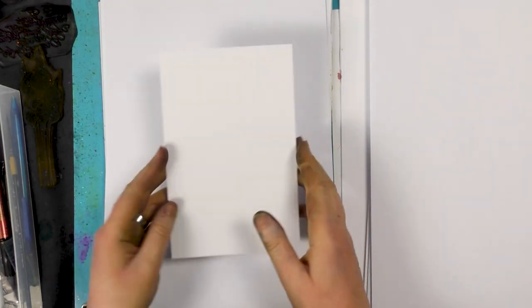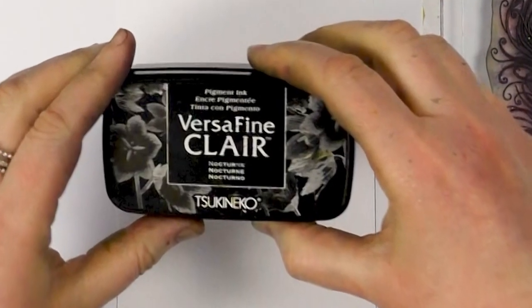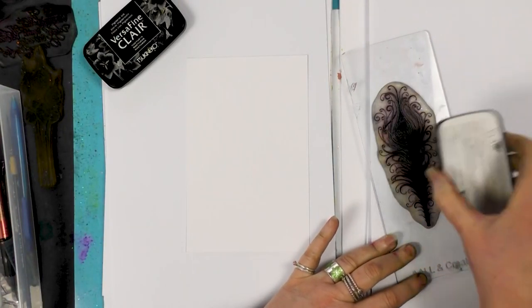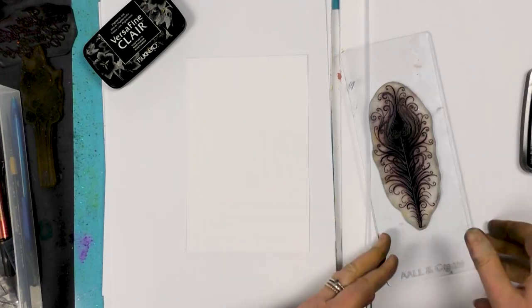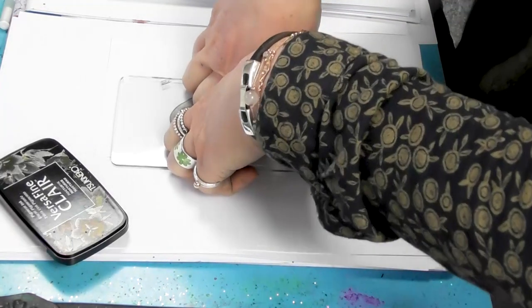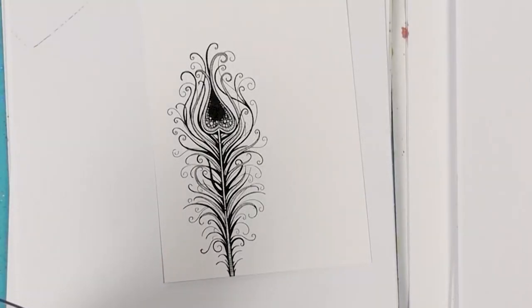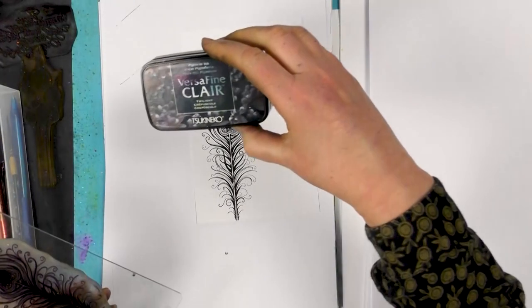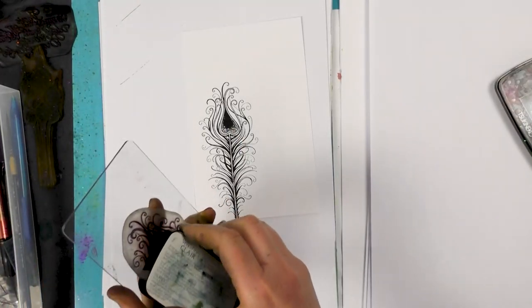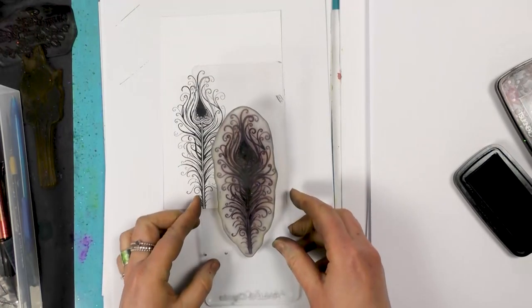Hi there everybody, this is Tracy from Lavinia Stamps. We're going to be painting onto our Multifarious card and we're going to be using our lovely Indian flourish. We're going to ink up in the Nocturne and then just pop that down around about there, give that a good press, and then we're going to ink up in the Twilight and I'm just going to pop this one just a little bit lower.